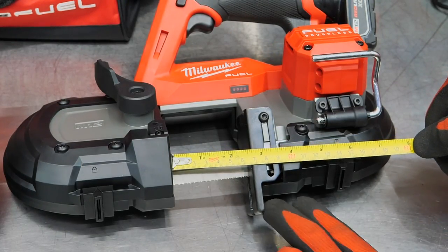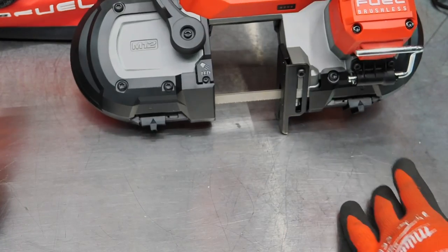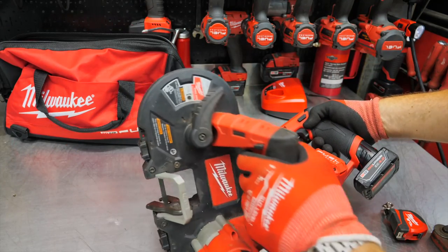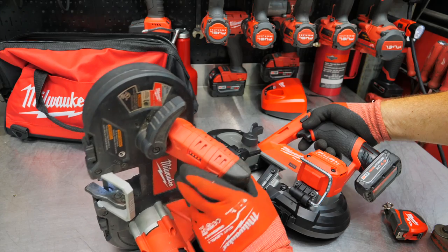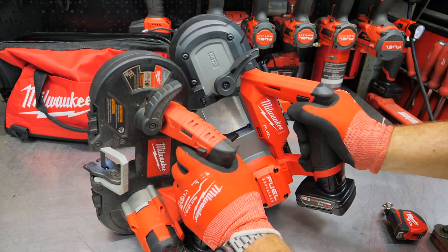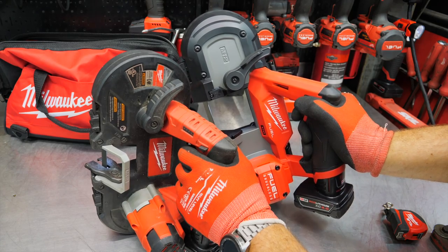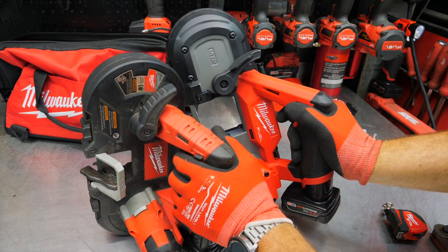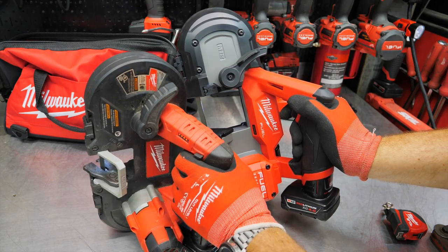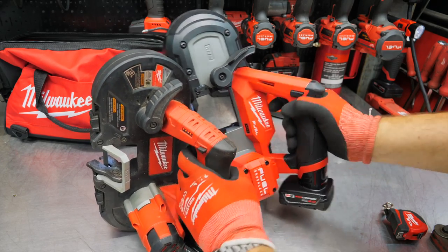On the new one you're looking at a full two and a half inches — if not just a little bit more — and a lot more depth. So let's cut some stuff and see what we think. We did want to run these side by side. We get a variable trigger on the new Fuel and a variable trigger on the old one as well, though the old one seems a little bit slower.